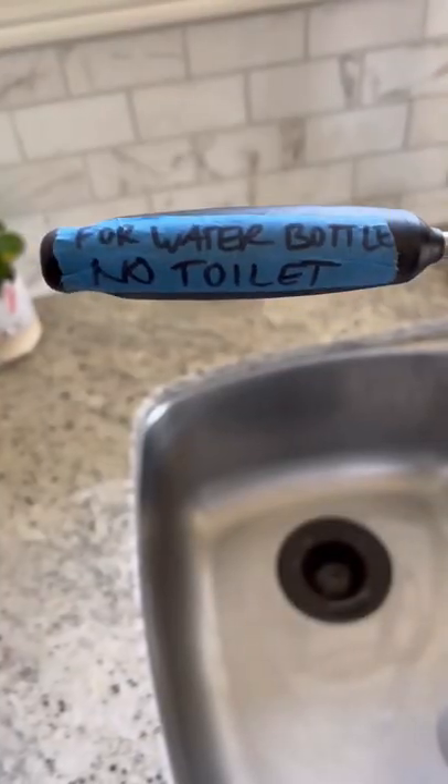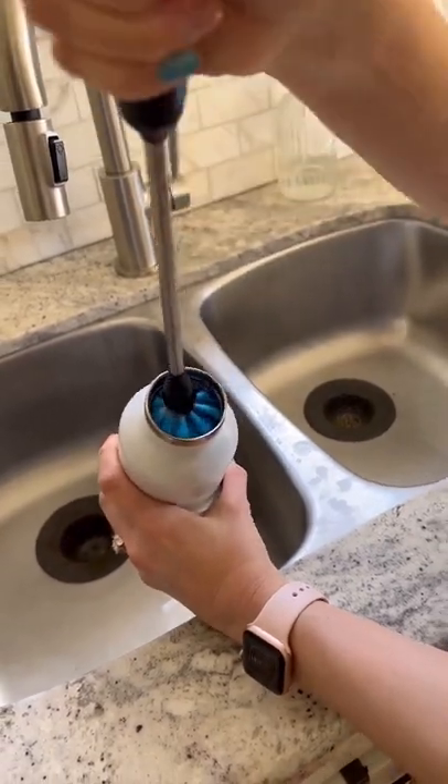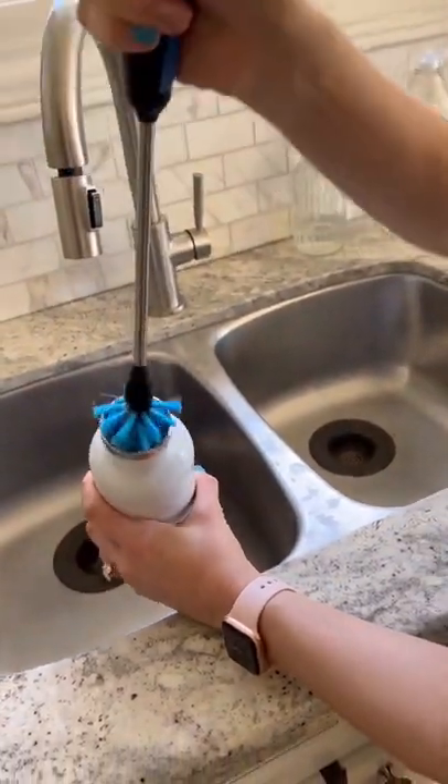Water bottles are generally hand wash only. This is to maintain their insulation capabilities, and plastic also takes on a strange taste once it goes into the dishwasher.